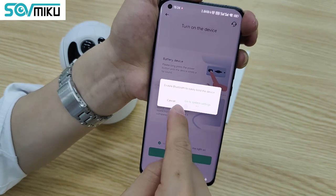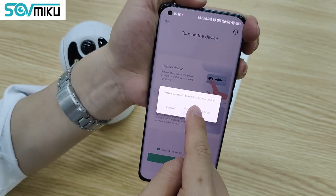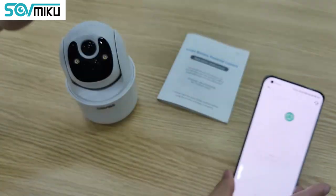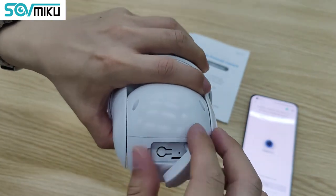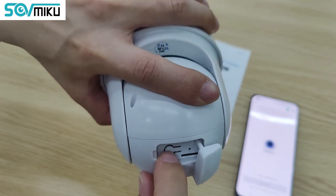Click Next. Enable Bluetooth to pair the device. Then you have to turn on the camera — remove the cover and press the power button for six seconds.